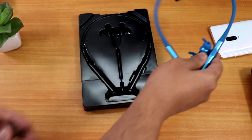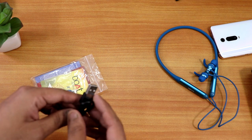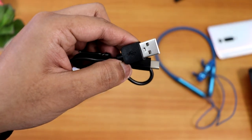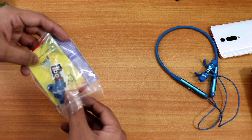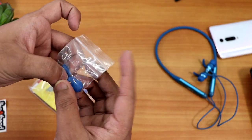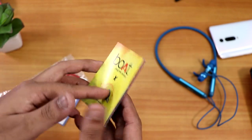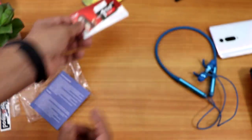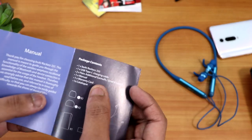Setting the headset aside, let's look at the other box contents. You get a USB-A to USB Type-C charging cable, extra ear tips, a Boat sticker, a catalog of Boat's other products, a warranty card stating one year warranty, and the user manual. The packaging is not fancy, but I like that this brand focuses more on the product itself.